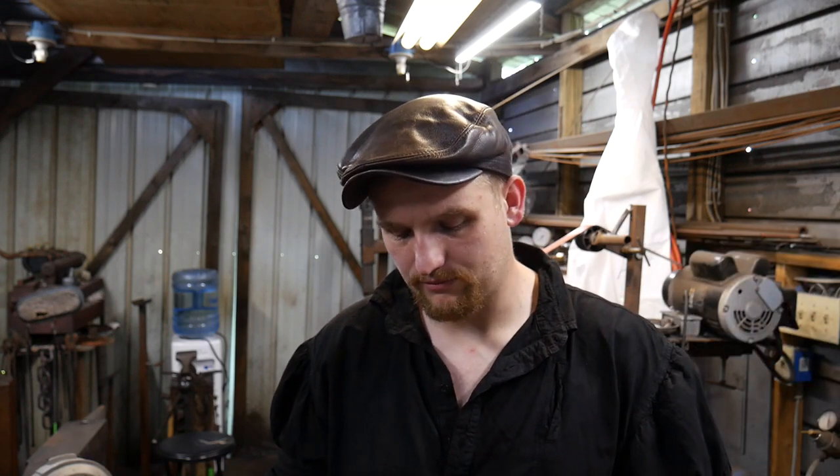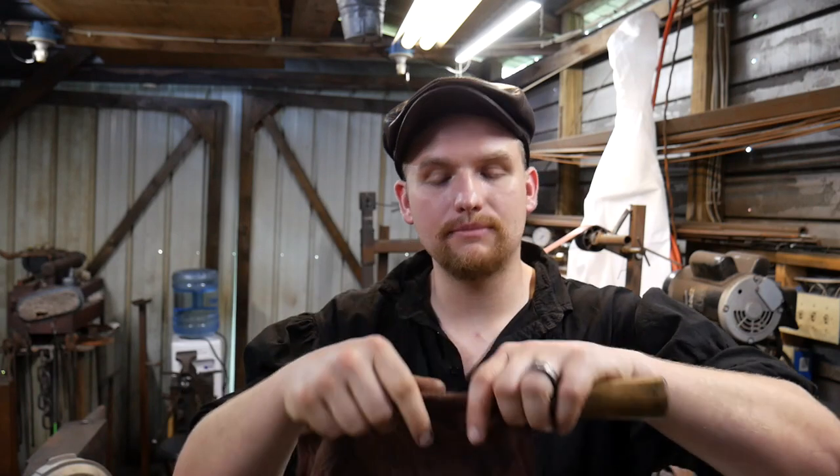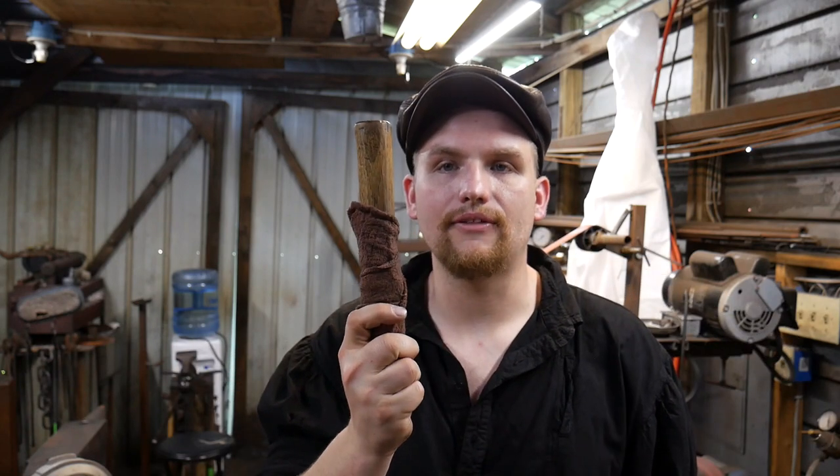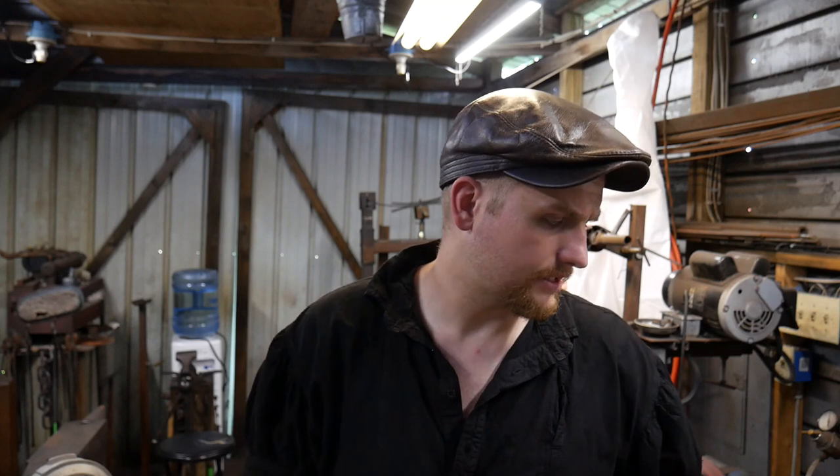I also keep these in a clean dry place. I don't let them just be out and exposed in the air. When I'm done using them, they go right back and get rolled up in these grease towels, and that's how they live in my toolbox.